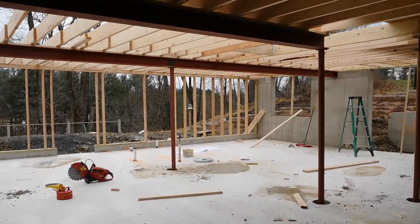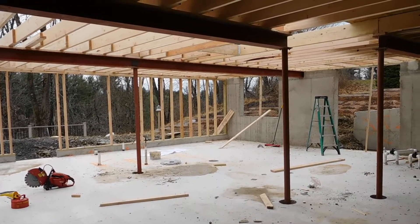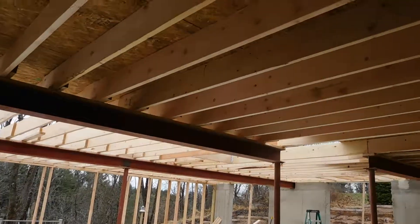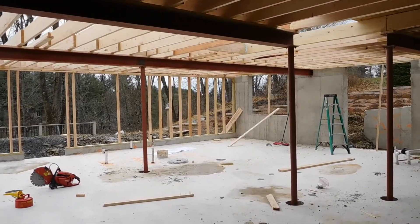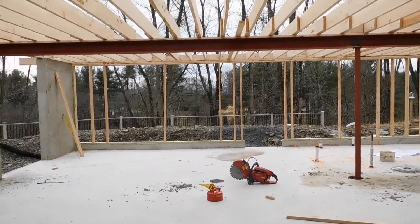Hello everyone, it's Joe Casadanti, Casadanti Homes. I'm at a beautiful site in Solbury, Hillside Lane, and we're starting to frame. We've got the first floor deck going on right now, and I'm in the basement. It's going to be a finished basement with bedrooms, a living space, and all kinds of cool stuff.